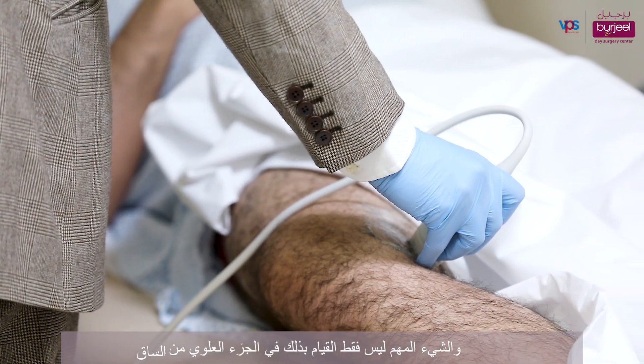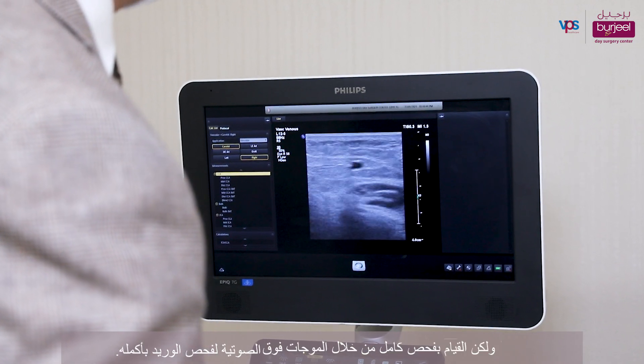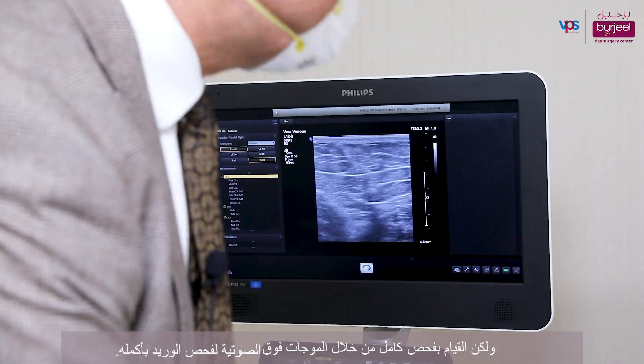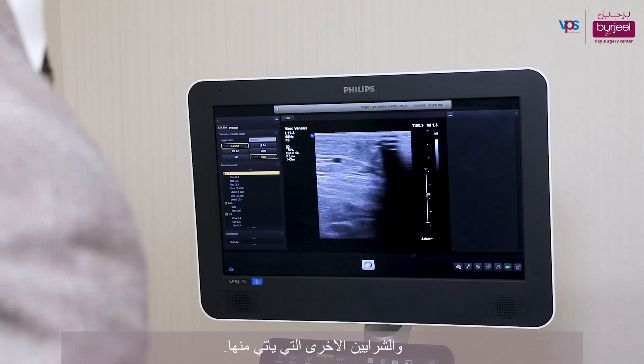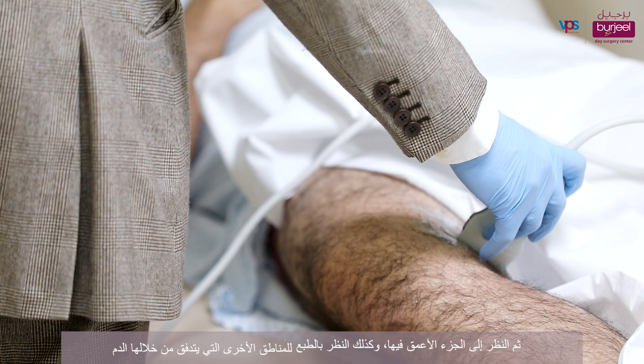As you can see here, the black circle is the vein. The important thing is not just doing it in the upper part of the leg but doing a full ultrasound — looking at the entire vein and then the other branches that are coming from it.